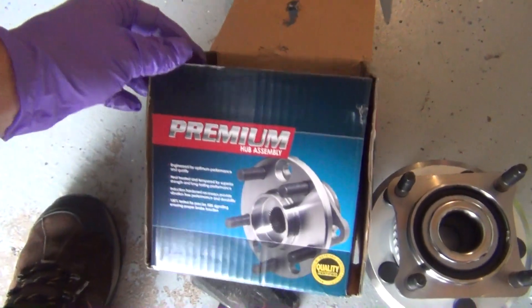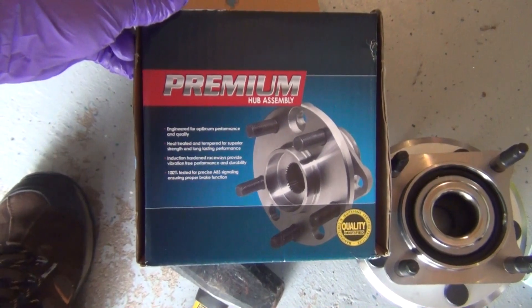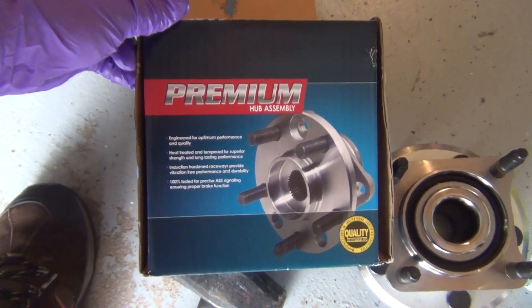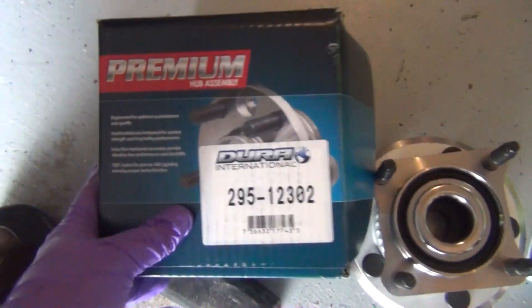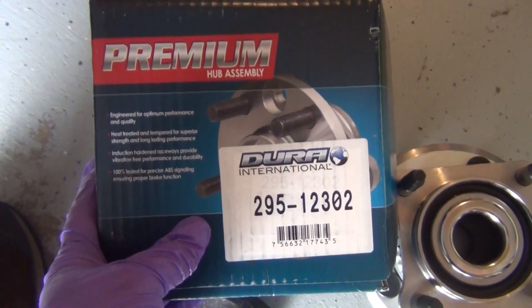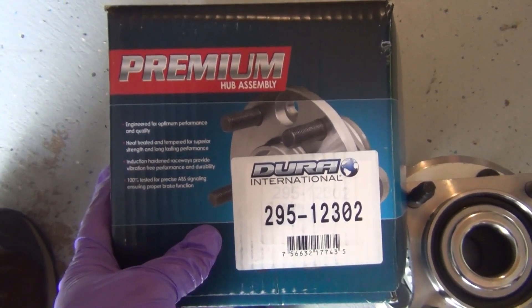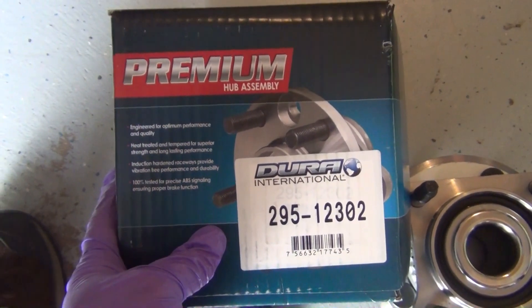I will link over to the install video, which will probably be a longer video. If you want to check these out, there's the part number. Mine's a 2005 Jeep Grand Cherokee WK Limited 5.7 Liter, and it fits.